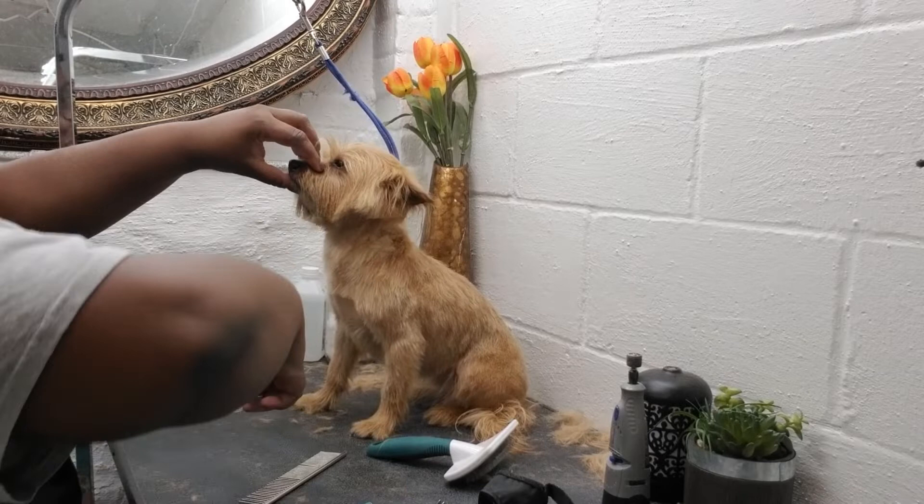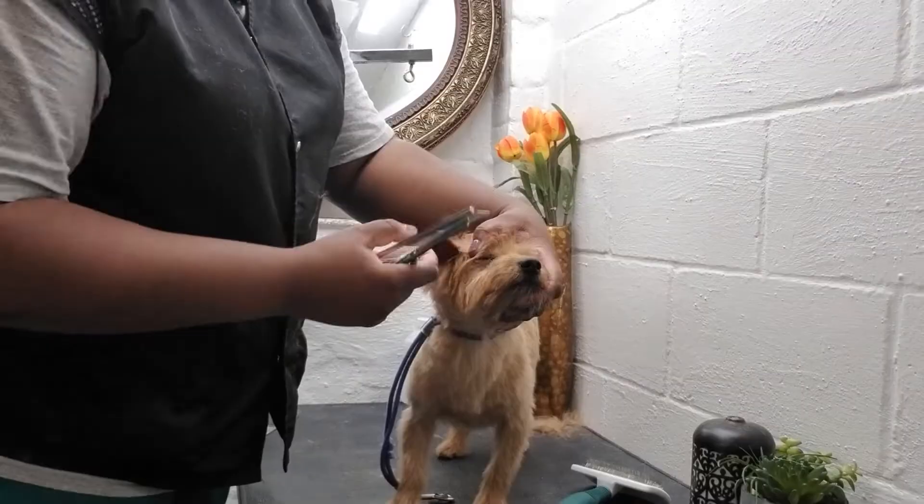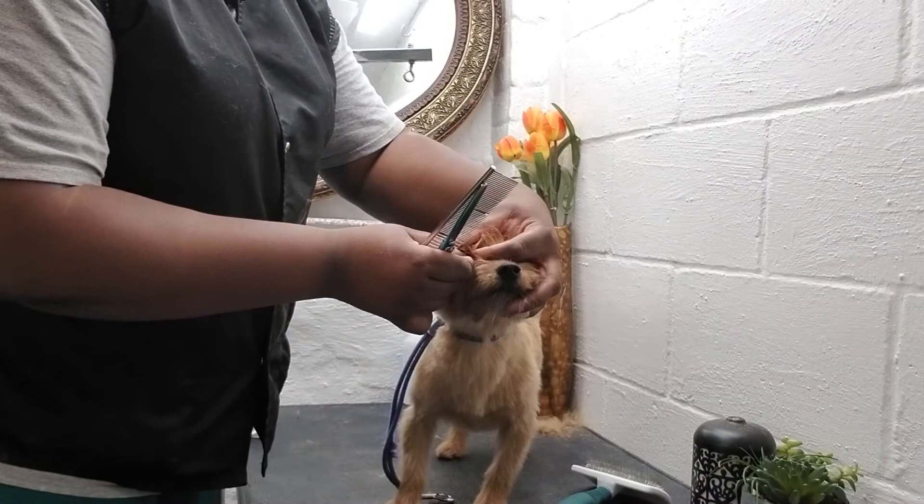The clipping itself probably takes about 15 minutes, but then the scissoring probably takes about 20 minutes, just making sure it looks real nice and neat. The whole haircut probably takes about an hour, 45 minutes or so.